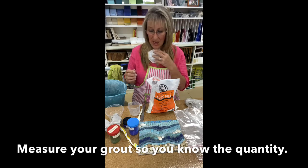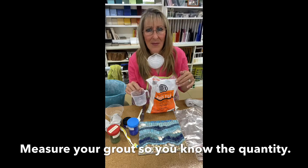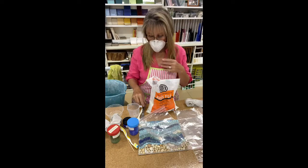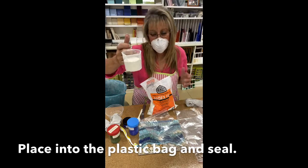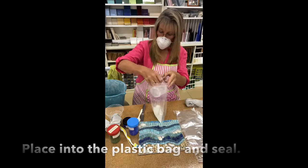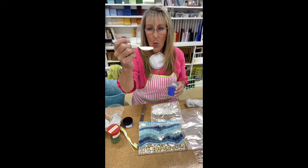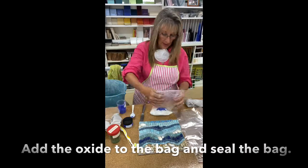Let's get started with our grouting. I've got my dust mask and my grout, and I'm also going to be using a measuring cup. If I run out of this color I know how to remake it, and if I really love this color I can redo it again because I know exactly how much I used. I'm going to be putting this grout into a plastic bag. Dust mask on, and I'm going to do half a cup of grout. I'm going to put it into the bag, then add one teaspoon of the blue oxide from Smalti Australia.